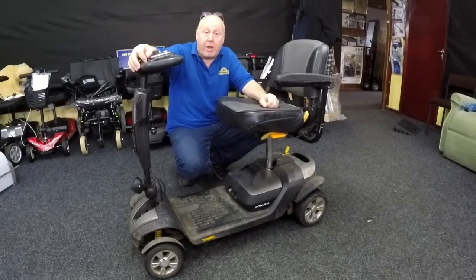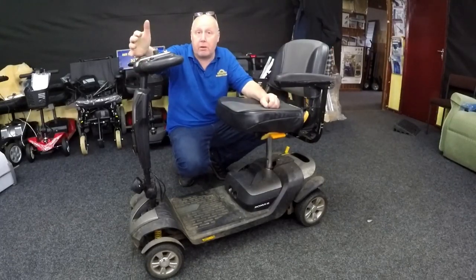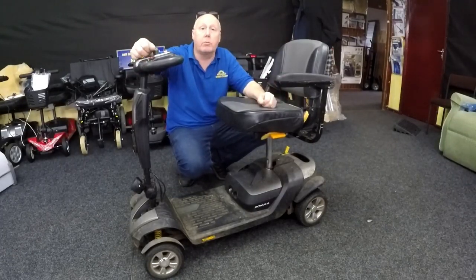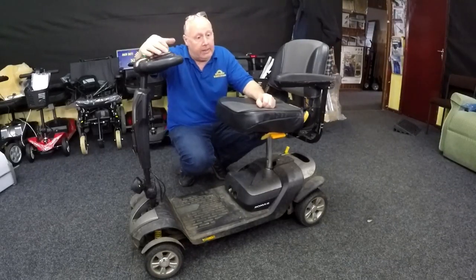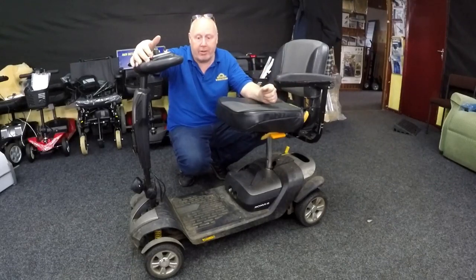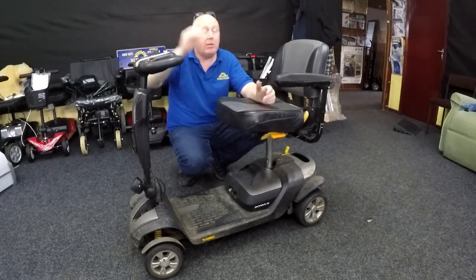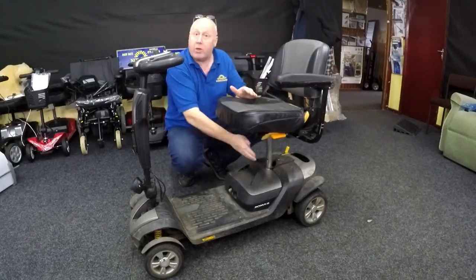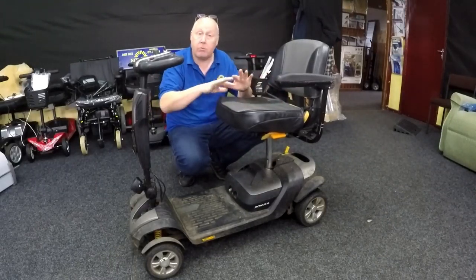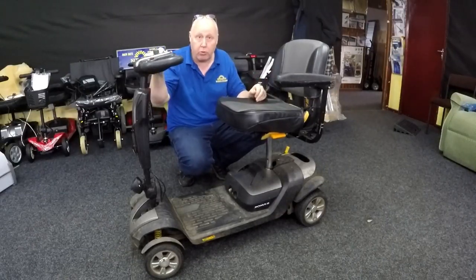Hello YouTubers, subscribers and new viewers to our channel. We're here trying to help you figure out what's wrong with your mobility scooter. A lot of people nowadays are buying small scooters like this, which are designed as foldable boot scooters — easy to dismantle, battery comes out, they split in half, so they're quite light and small, easy to put into the boot of your car.